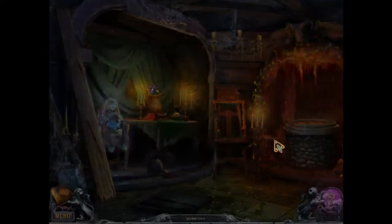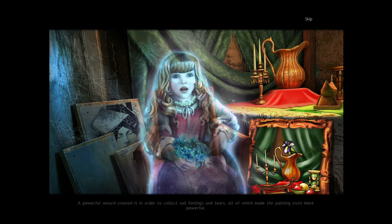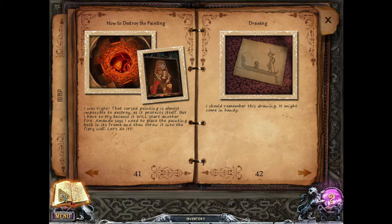Let me give this to her. 'Thank you, ma'am. That scary painting won't hurt me or the other kids anymore. A powerful wizard created it in order to collect sad feelings and tears, all of which made the painting even more powerful. There's only one way to defeat the dark magic — throw the painting and its frame into the well of the eternal flame.' So throw it back in hell — gotcha. So we got two things: how to destroy the painting. That cursed painting is almost impossible to destroy as it protects itself, but I have to try because it will start another fire.